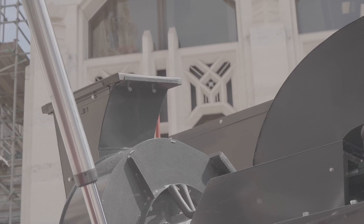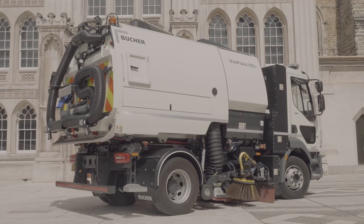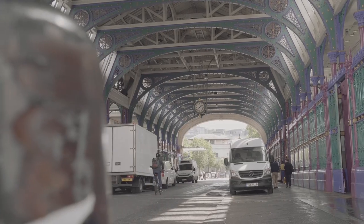The integrated door-mounted control pad enables the driver to adjust sweeping without taking their eyes off the road, all complemented by a heavy-duty one-button-pause operation.